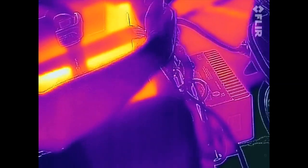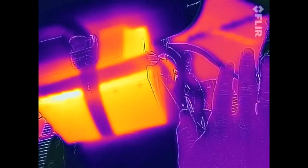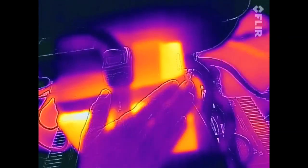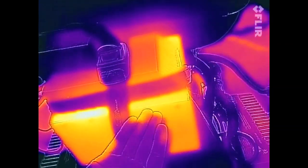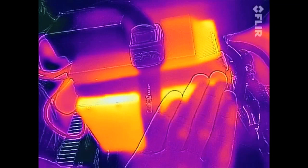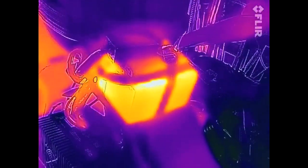It's definitely putting out some heat, but I can put my hand on the Elkhorn and it feels warm. If I put my hand on the supercharger, it's very uncomfortable — you can see it makes my hand too hot. That's amazing.